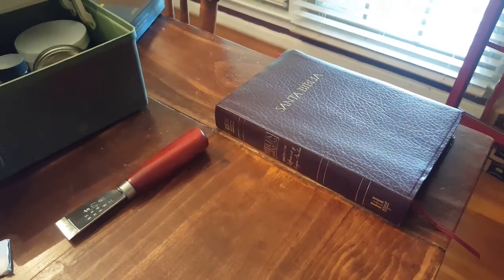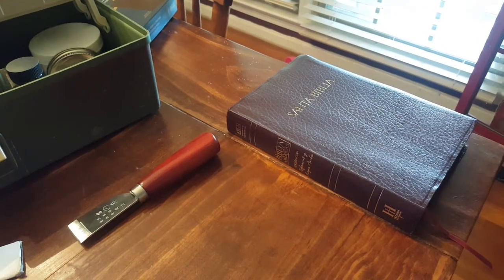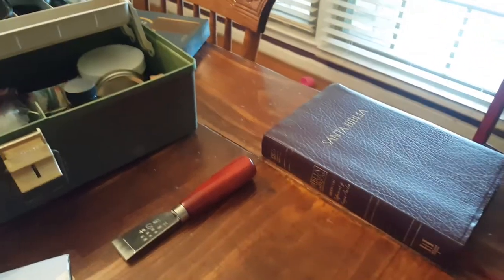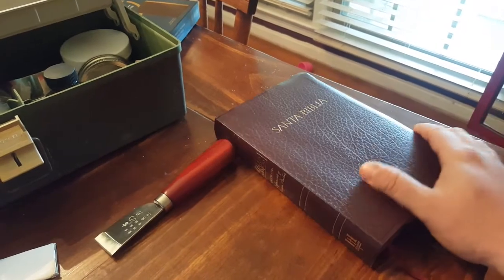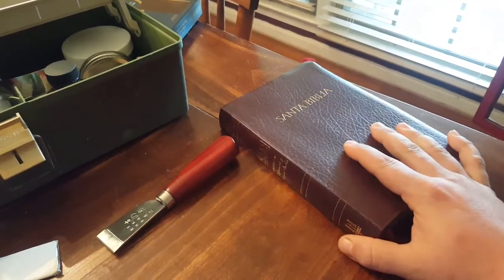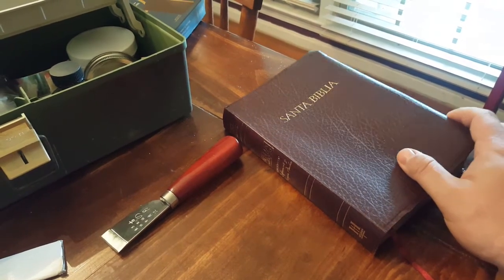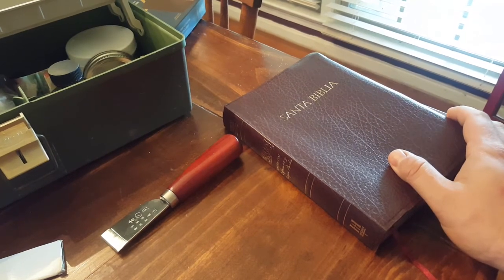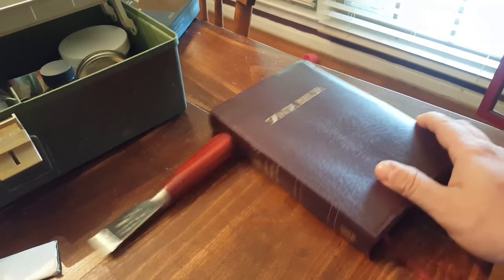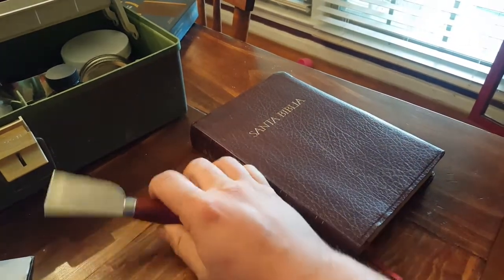Hey guys, got a comment from Chris Bunn, a request for a video — pardon the mess on my table. He wanted to see how I removed the covers prior to rebinding. It's really not that difficult, but you can make some mistakes, so I just want to go through what you need and how to do it real quick.